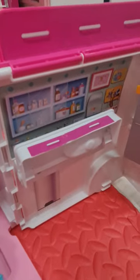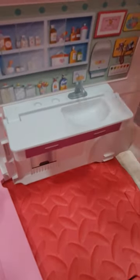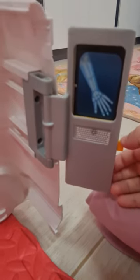Now we're going to show you the doctor's office. First we can open that, we can flip it, and there is a seat. And you can open that — we can use it for the doctor to check the patient's eyes. And this can be an x-ray.